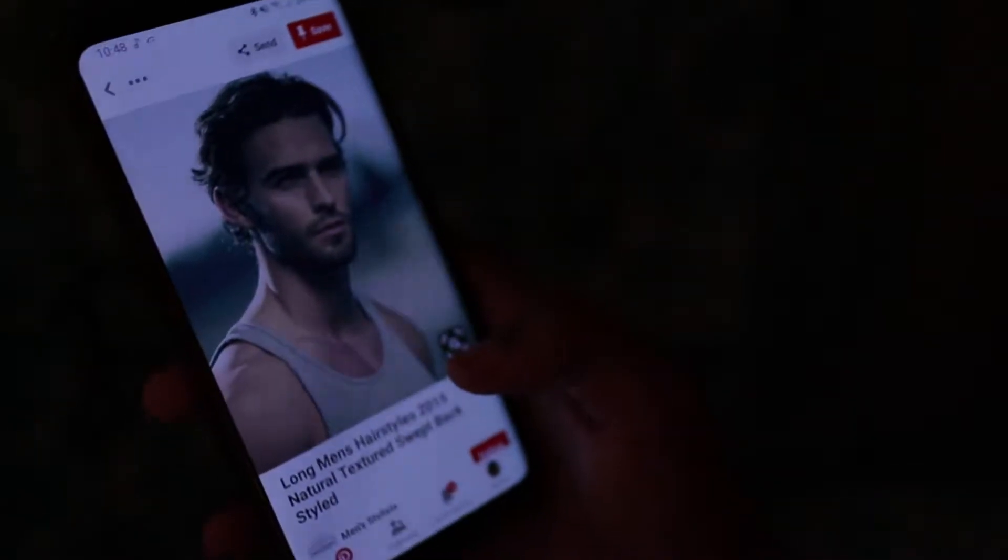I'm obsessed with enamel pins now. I'm constantly looking for some because I wore my first pin on my jacket to match my outfit and I was like, I've done started something now. It's like an accessory to me — I need a lot of them, I need all of them so they can match my outfit. They're so cute. I've been looking at them just sitting there and I'm like, I need an occasion to wear these.